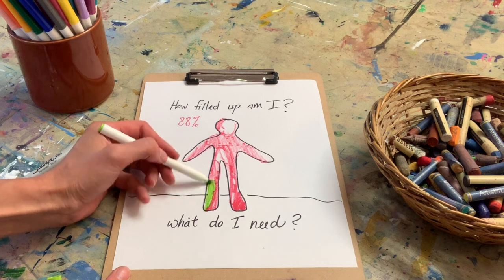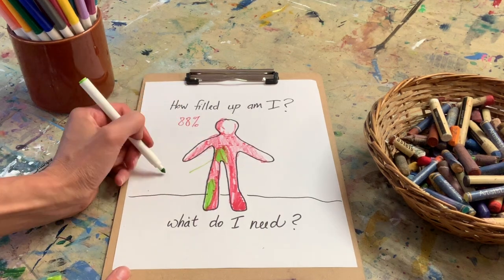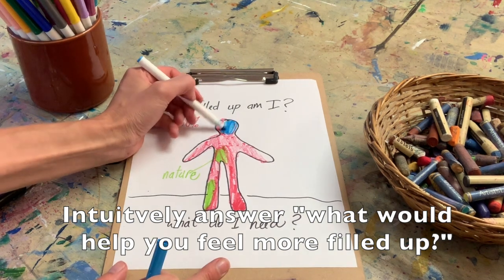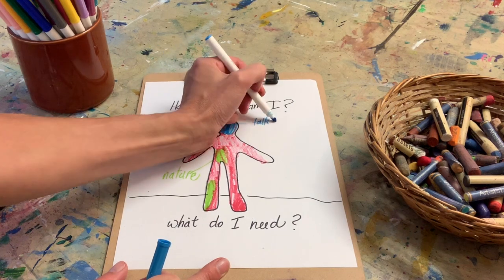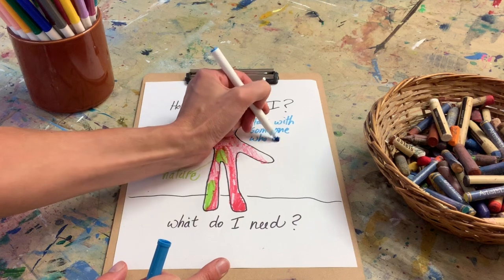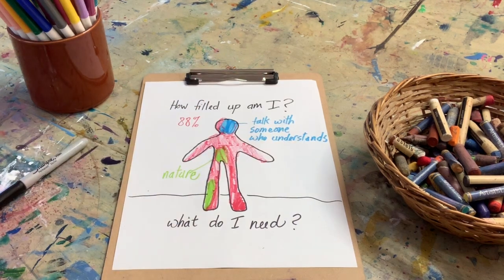Just intuitively feel into what would help you feel more filled up, what would help charge your batteries, and write these down. You can also fill them into your body with different colors like I did, if you like.